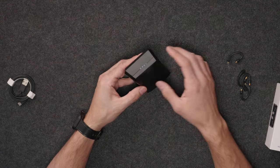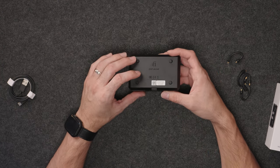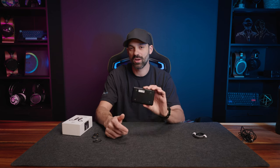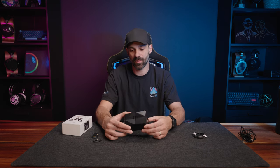It's USB-C and also supports wireless charging. If you have a compatible wireless charger, you can place the case on it in the right orientation and never have to use a cable.